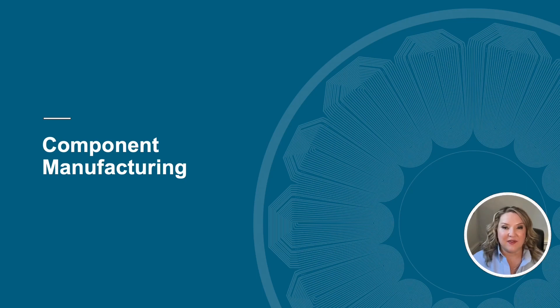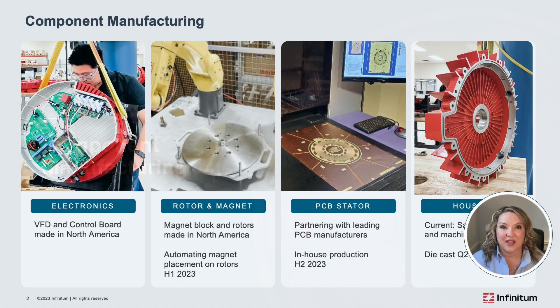In this chapter, we'll look at InfantItem's philosophy on component manufacturing, where excellence starts from the ground up. We'll walk through how each of the major components in our motor systems are manufactured and how we're working to improve our processes and yield in months and years to come.